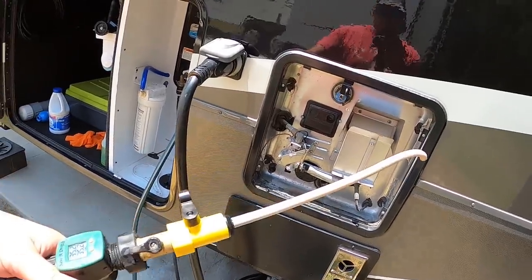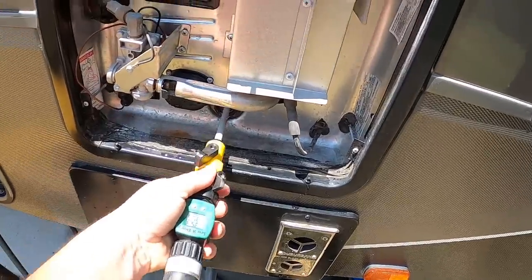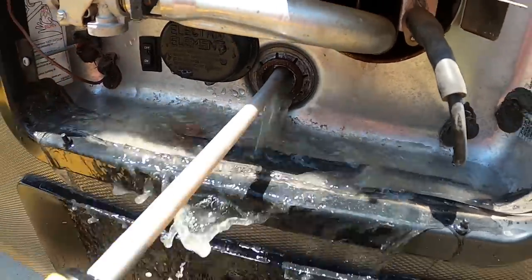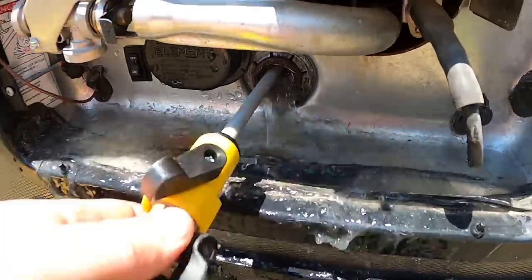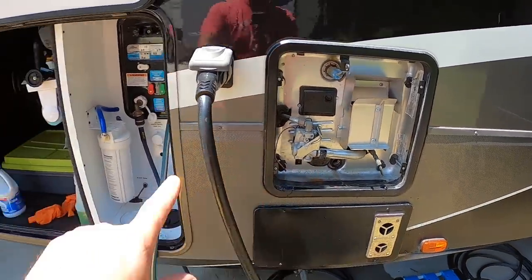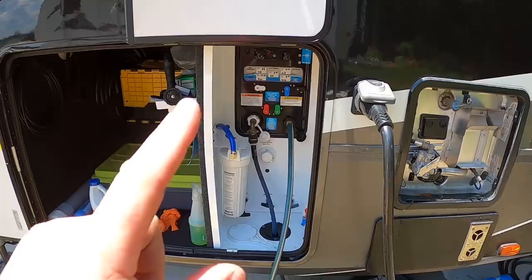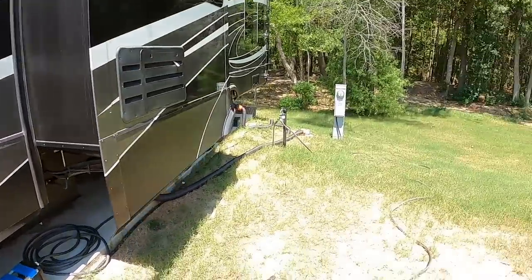Now we take this flush wand tool on our water hose, stick it inside the hot water heater tank, turn it on and pull — you can see all the sediment coming out. We'll repeat this until all the sediment comes out and the water runs clear. Typically takes four or five tries. We now have the hot water heater tank flushed out with no more sediment coming out. We've also just finished the last flush of the front black tank. Since we're about to sanitize, we're not going to put any treatment in the tanks yet.